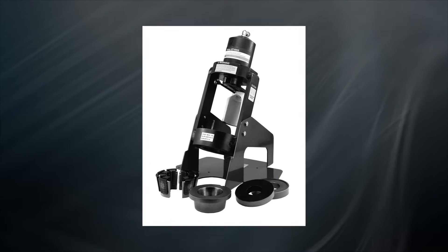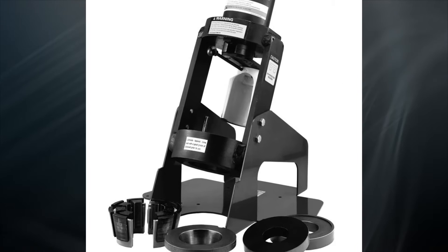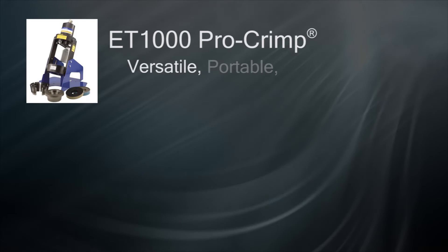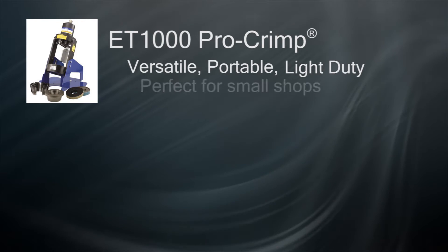Welcome to HoseTraining.com. In this video, we will be covering the Eaton Aeroquip ET-1000 crimp machine. The easy-to-use ET-1000 is a versatile, portable, and light-duty crimp machine that is available to fit the needs of most small shops.